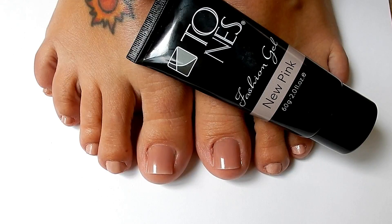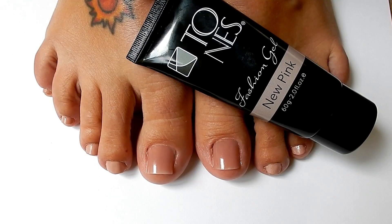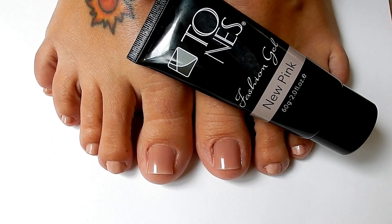Hi everyone! In this video I am going to be showing you how to use poly gel and dual forms to create toenails. I'm going to be using the brand Tones and their new pink color.